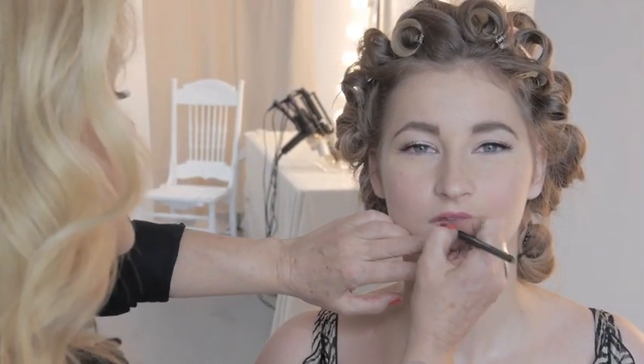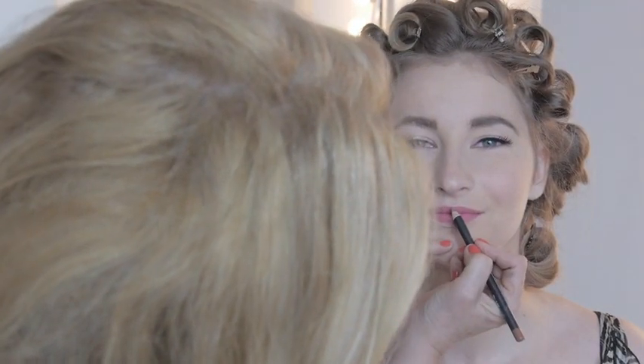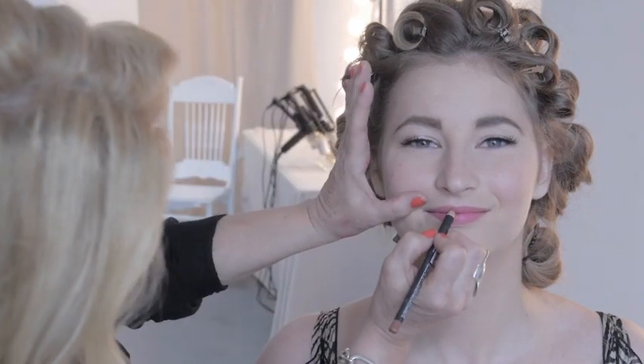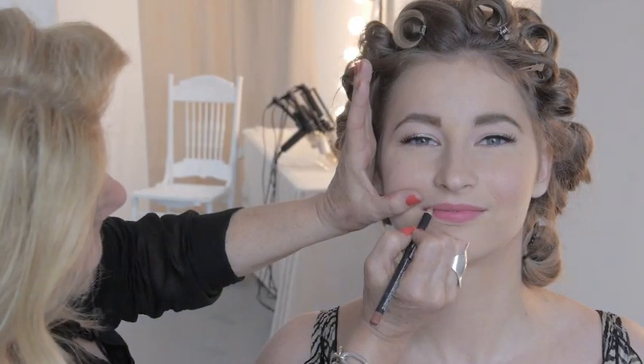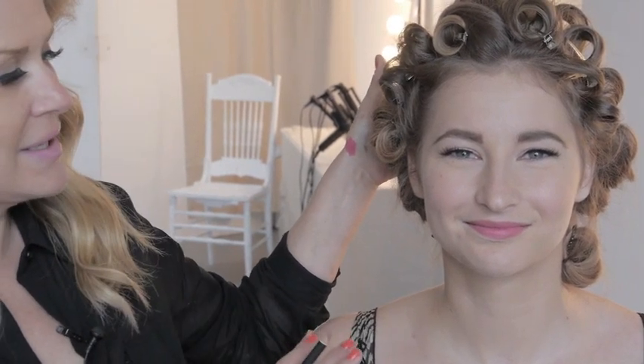A lot of the lipsticks we're using now aren't really glossy or matte — they've got a nice sheen to them, so you don't usually have to worry too much about bleeding. I'll come in now and finish off the edges of the lips and the Cupid's bow with the liner. That's a very modern 1940s kind of makeup look — if you look up Veronica Lake, you can see how this has translated from the forties. Now we're going to do my favorite part of this look, which is the hair.